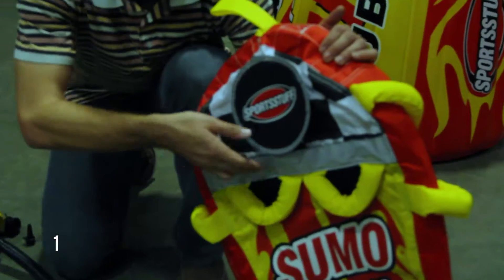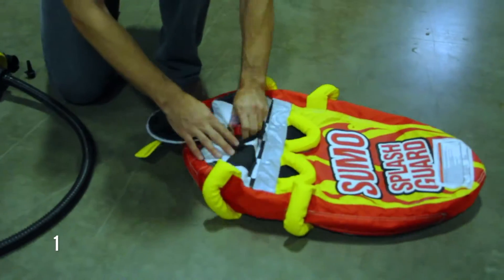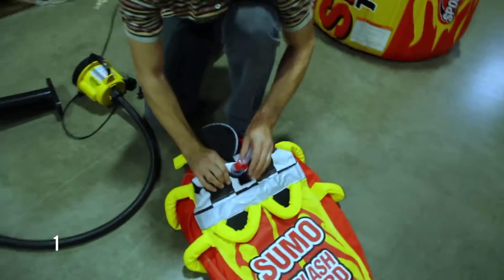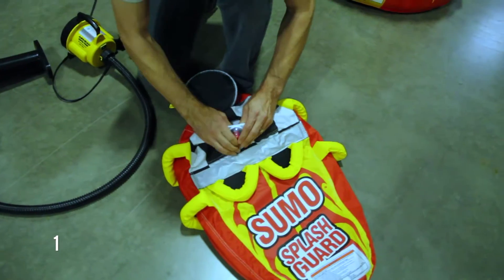There's also a valve cover. Lift up the valve cover and here you see the valve in there. Again, take the red cap and push it in so it's flush.